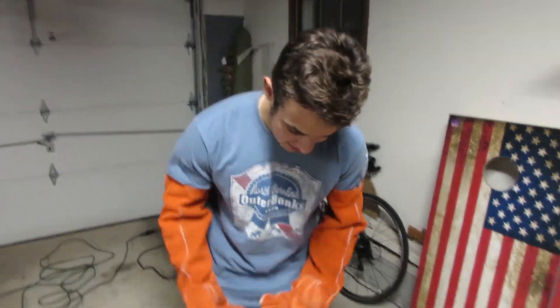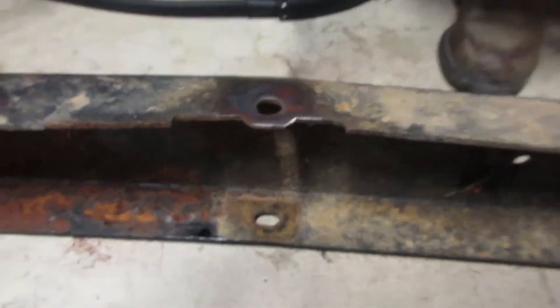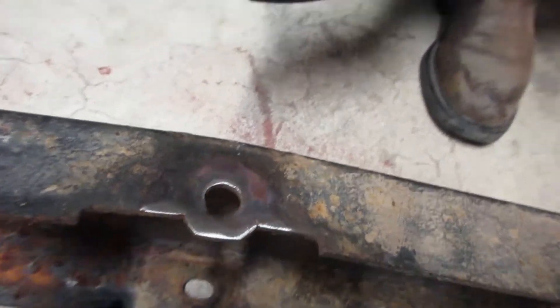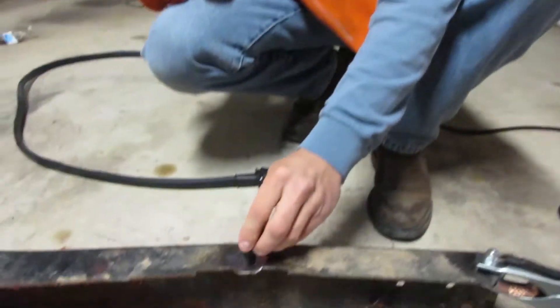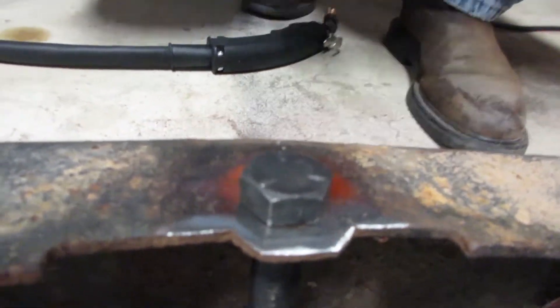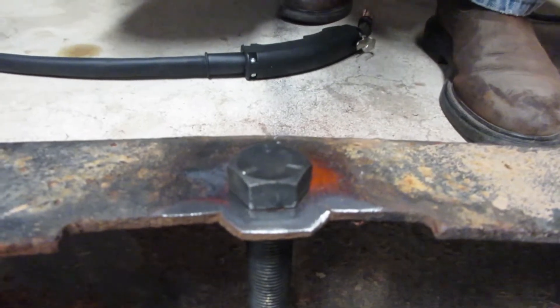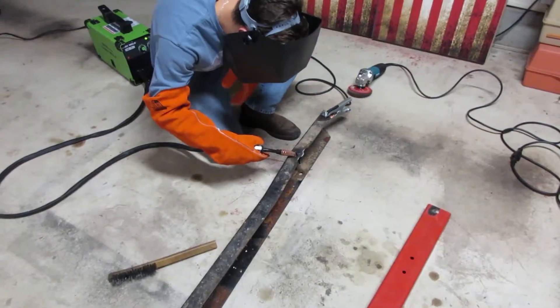I just prepped myself up here, I think it looks pretty good — real clean. I didn't do anything to the bolt, I think it'll be okay. I'm just gonna send it. I think I'm gonna do a few tacks — maybe three tacks — and then go around and do the real weld.